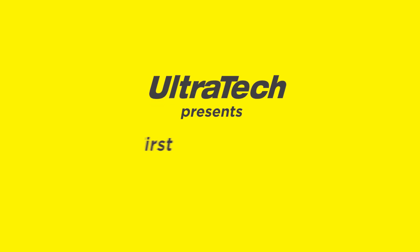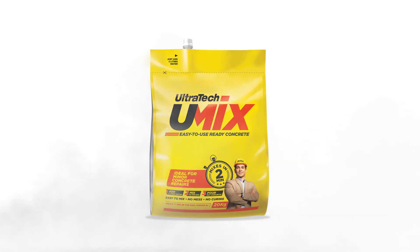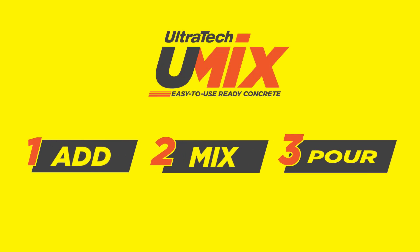Ultratech Presence — India's first easy-to-use ready concrete, U-Mix. Now you can get concrete in just three steps: Add, Mix, Pour.